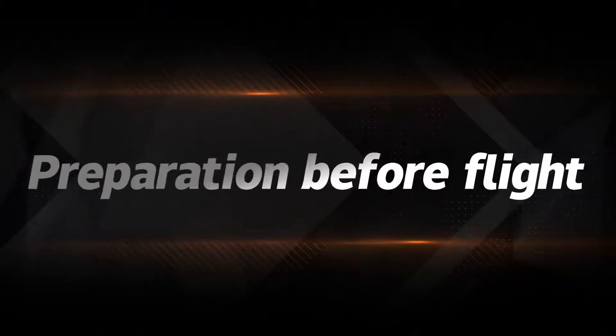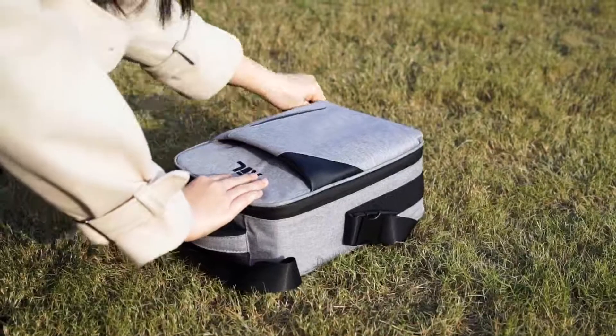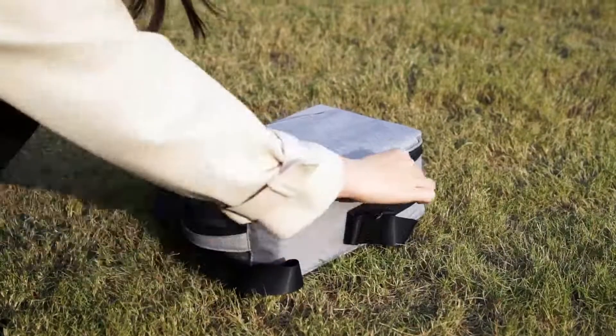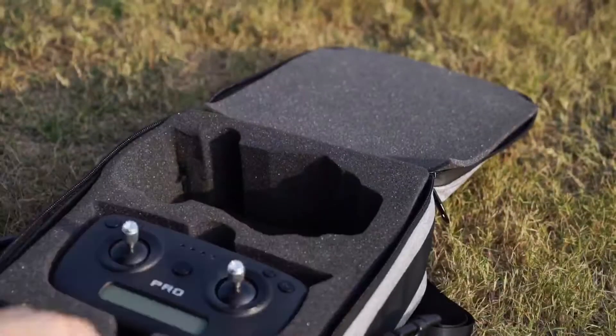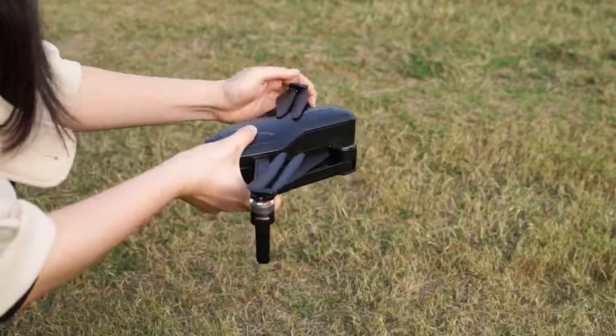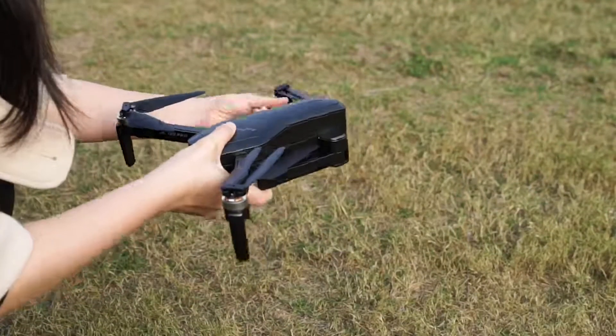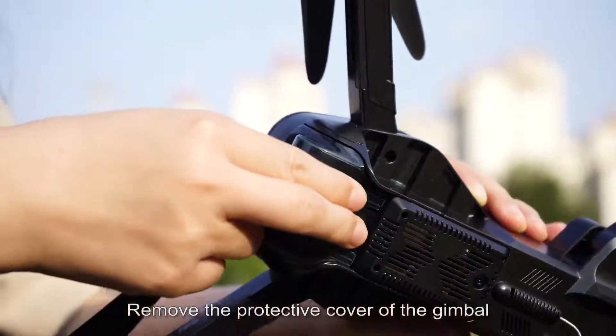Preparation before flight: unfold the drone's arms and remove the protective cover of the gimbal.